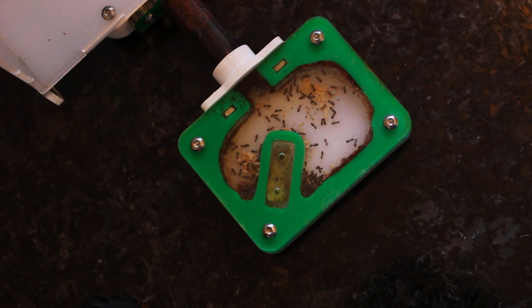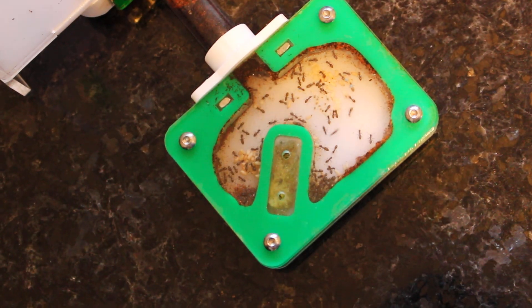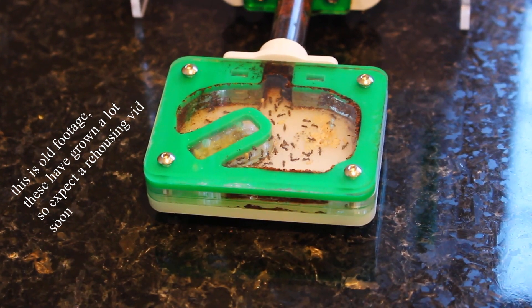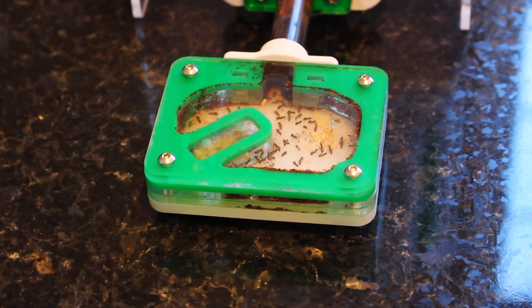One nitpicky thing: they have no option for taller chambers. This could be useful for species like Myrmecia that need extra height, otherwise they just can't get into the nest. Ossance offers that option, so it would be nice to pay a little extra to have taller chambers — but this is a nitpicky thing and doesn't matter too much.